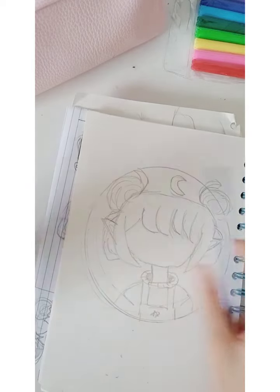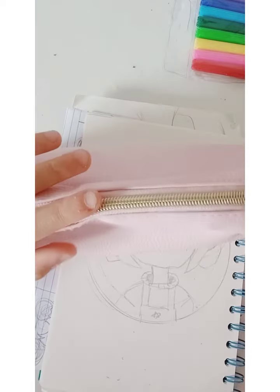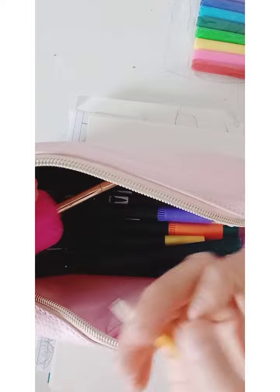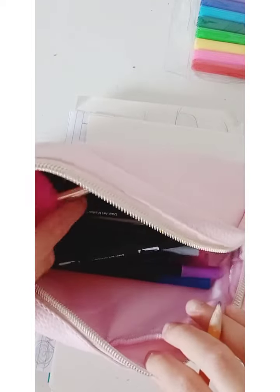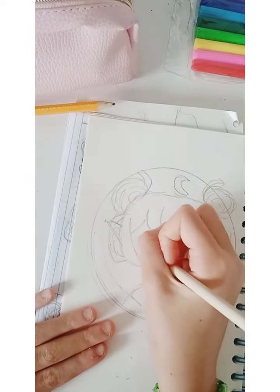I'm going to do the eye now. I think I'll use a different pencil — I have another pencil that's sharp, maybe this one. I have this one, this one could also work — we'll use this one I guess.